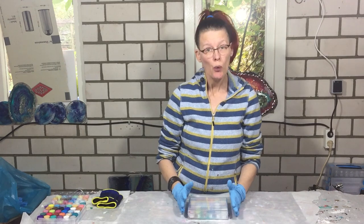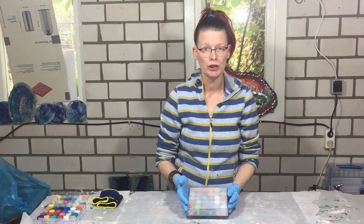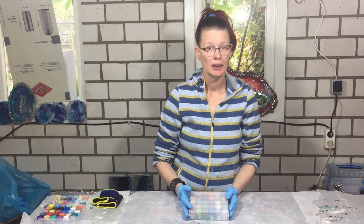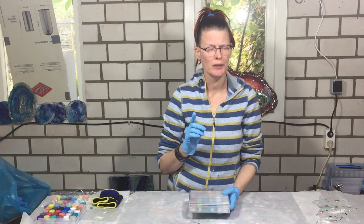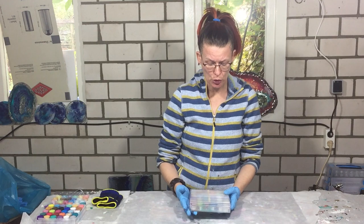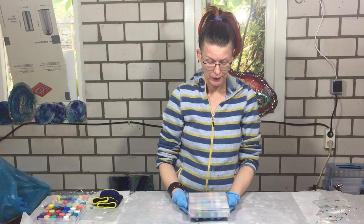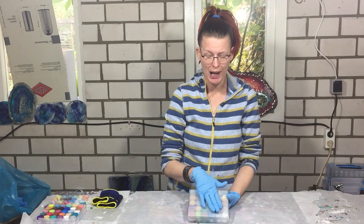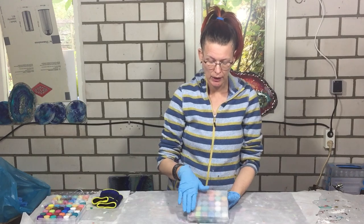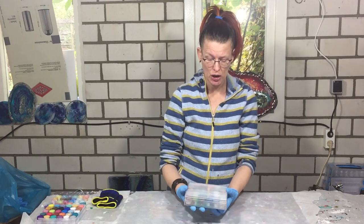Hi everyone! I'm so excited because I'm going to do the 12K giveaway, and before I tell you the rules for getting one of my natural mica pigment sets, I want to show you it first.